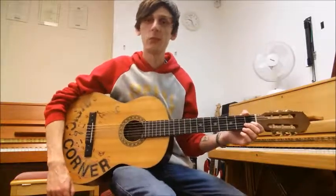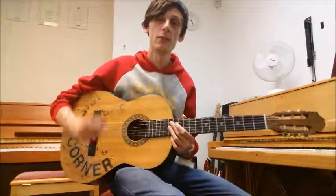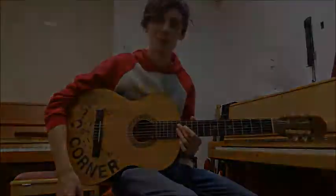Besides that, it's a pretty simple piece, there's not really much else to say about it. Thanks for watching, take it easy, and I'll catch you in the next one. Bye bye.